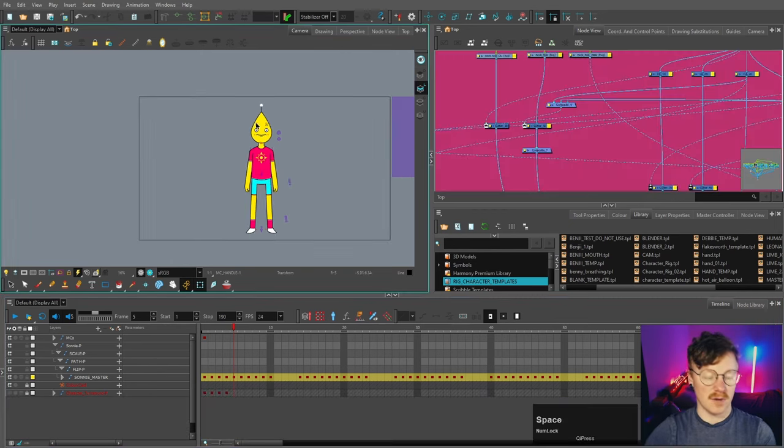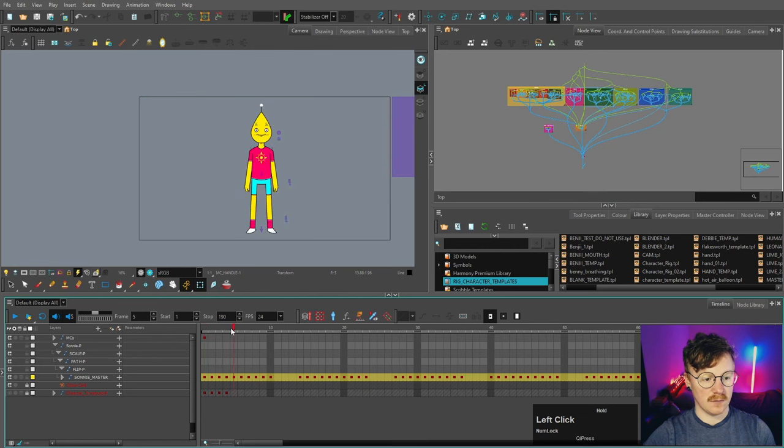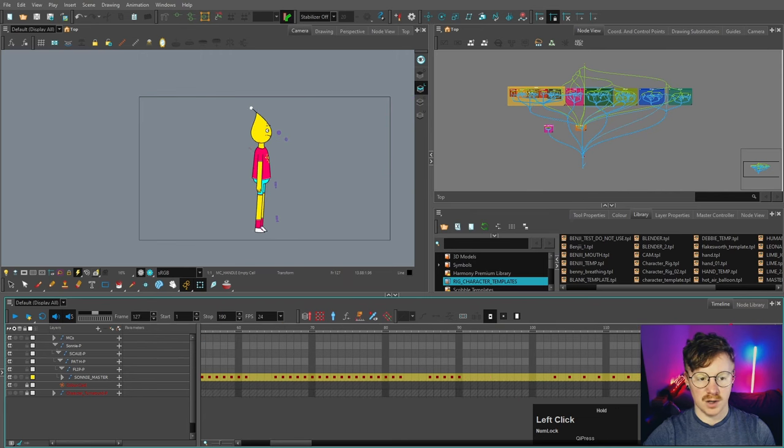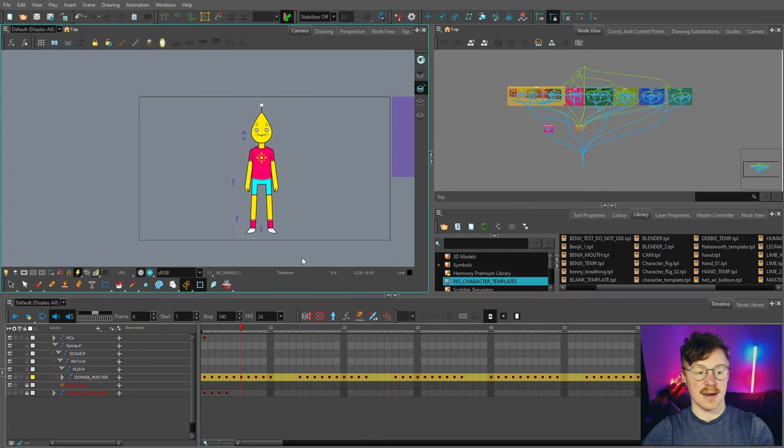We've got our character rig and we want to put him into the background we made previously. We don't want to bring the background into this scene file — this scene is dedicated to the character build. What we need to do is take this character and make it into a template by adding it into the library. In the timeline we've got all the different angles used for the master controllers and a few actions, including a turnaround and a walk cycle. We want to leave this scene as-is and make the character into a template for when we put together our scene.